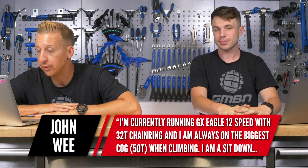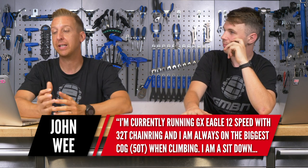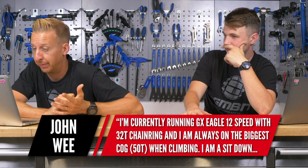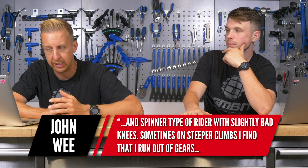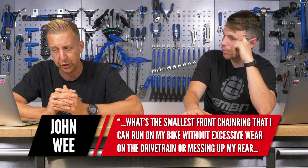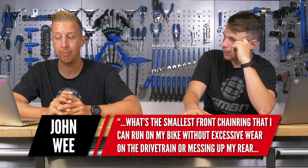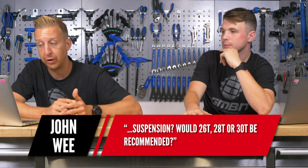First up, from John Wee: I'm currently running a GX Eagle 12-speed with a 32 tooth chainring. I'm always on the biggest cog when climbing — that's a 50 — so that is a big old gear. I'm a sit-down-and-spin type of rider with slightly bad knees. Sometimes on steeper climbs I find I'm running out of gears. What is the smallest front chainring I can get away with? Would a 26, 28, or 30 be recommended?